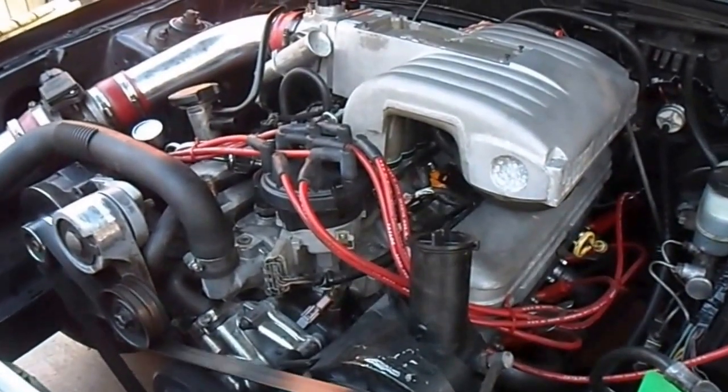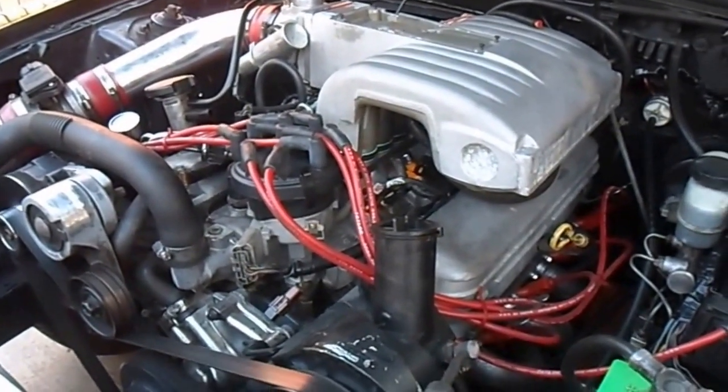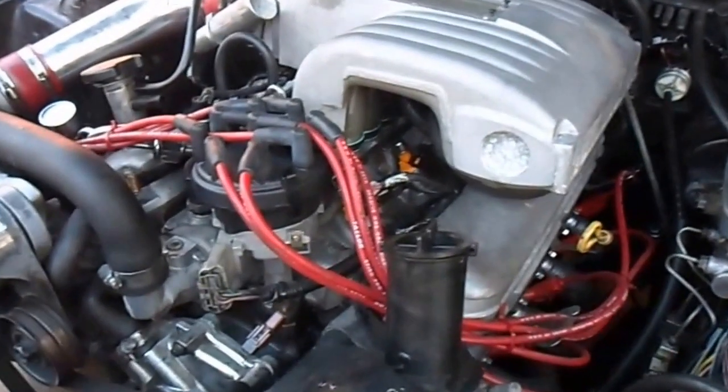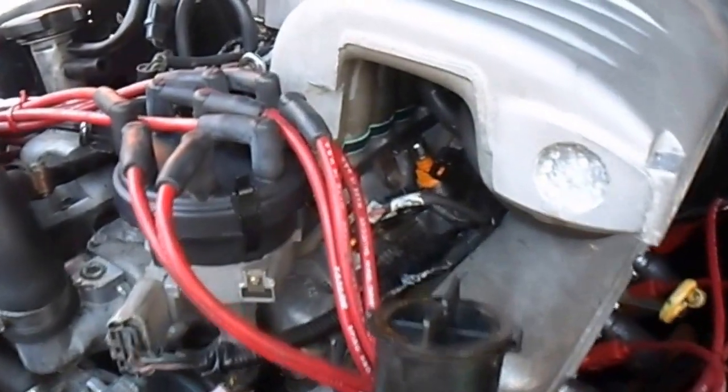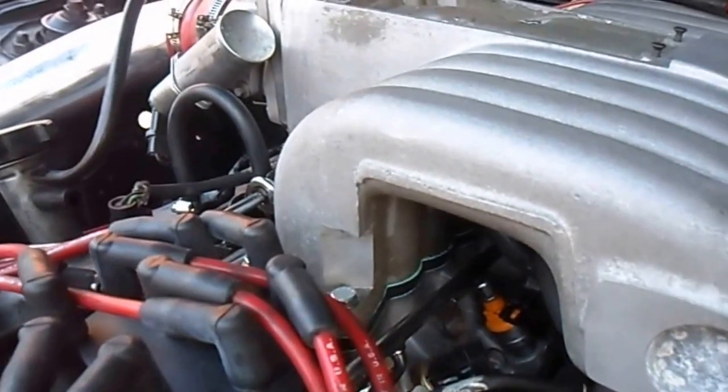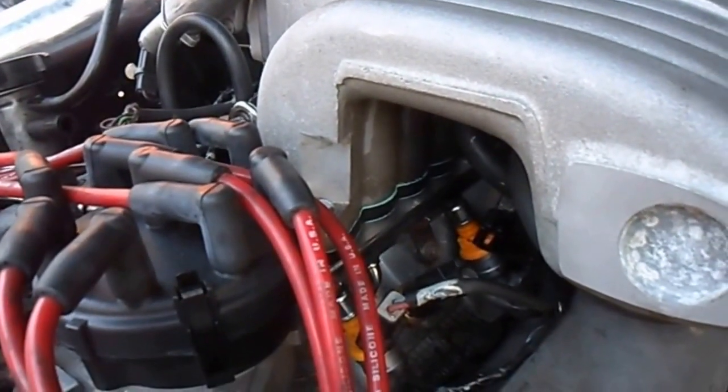Hello. Just wanted to show you a new part I installed on this 88. It's a phenolic spacer, 3/8 inch. I won't get close to that fan or the serpentine belt, but anyway...